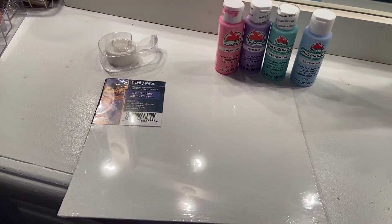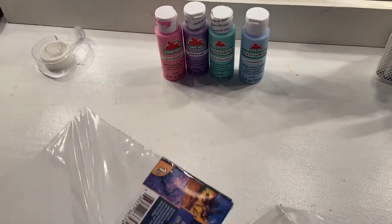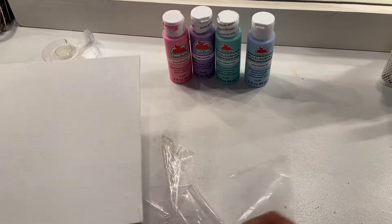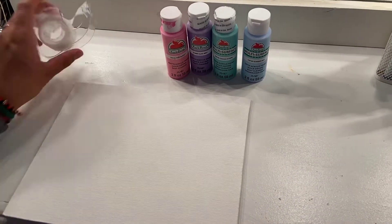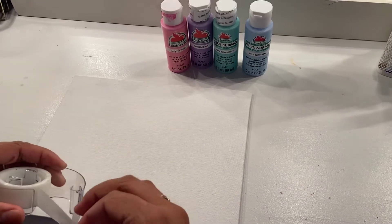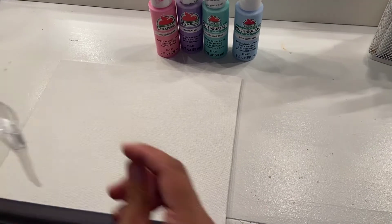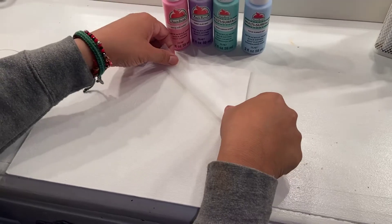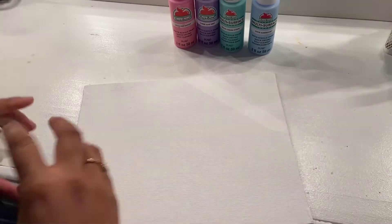Let's get started. We're going to begin by opening the canvas since it's in the wrapper. Once that is open, throw away your trash, and begin placing your tape all around the canvas wherever you want your shapes to be made. The sizes of your tape can be short or long, it does not matter — it's up to you and you place them wherever you want.